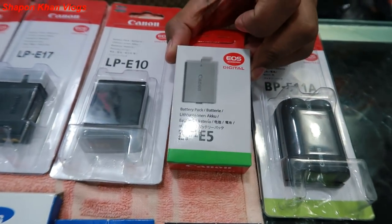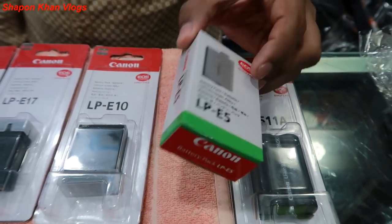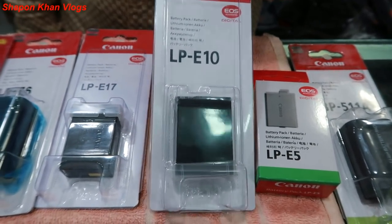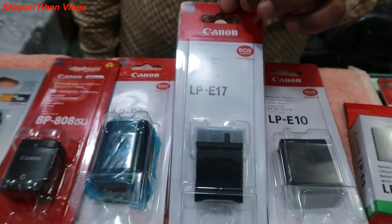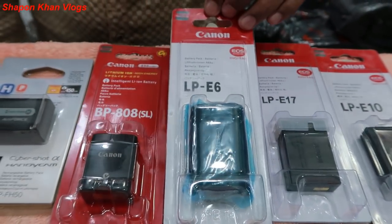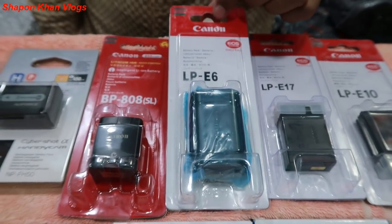Canon LP-E5, DSLR camera battery, price is 1200. Canon camera battery for the 200D, 750D, Kiss X8i — regular battery — is 1100. This is LPE6, for the 60D and 70D, regular camera model battery, price is 1000.